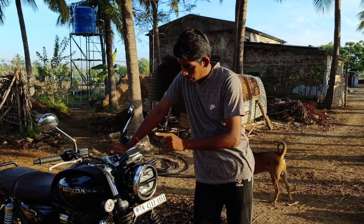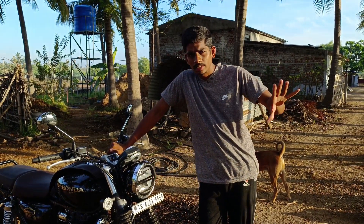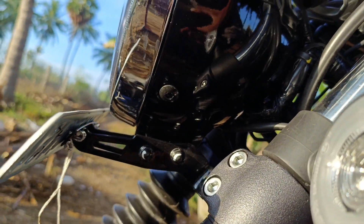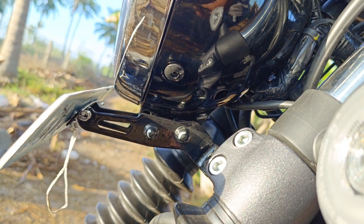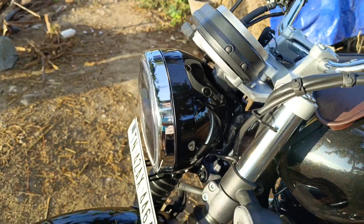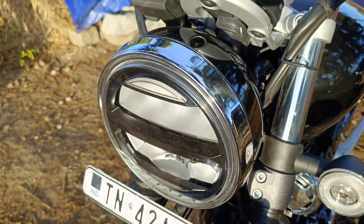Or a headlight — there are no throws. You can adjust the headlight.